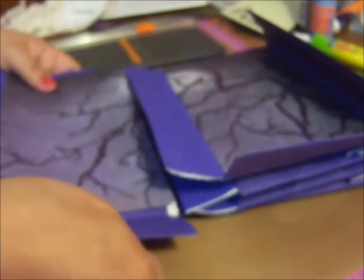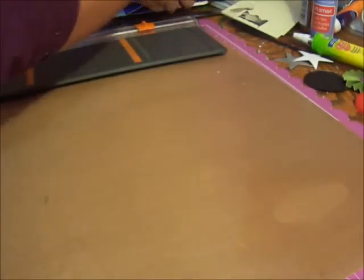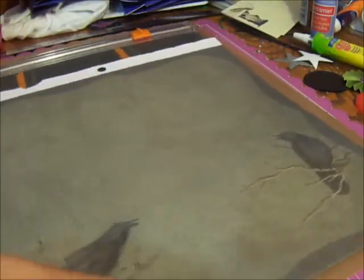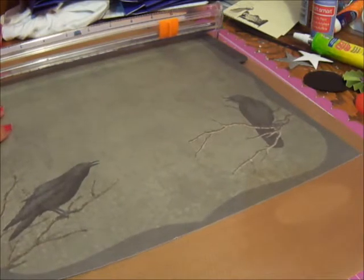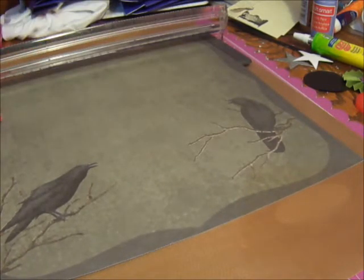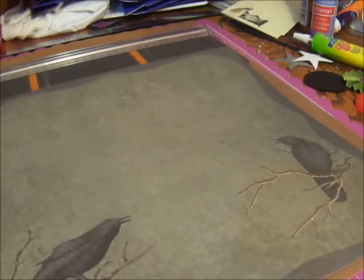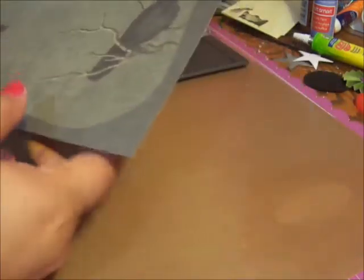So here we have this page and this page. Now we'll go get our next piece of paper. This one has a crow on it, so you want to make sure you're not cutting the crow in half or something. I'm just cutting off this white edge here. I have a little basket, a paper bag underneath, because I like to recycle all the paper I do throw away.